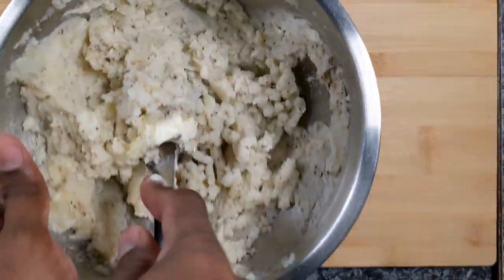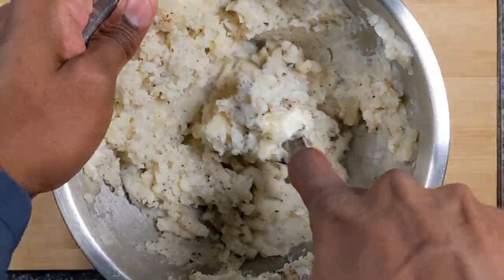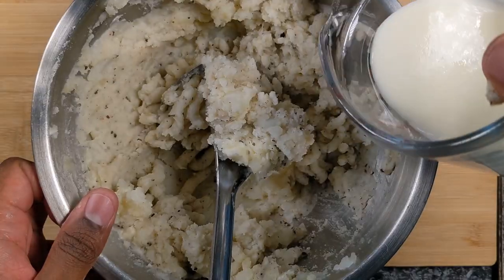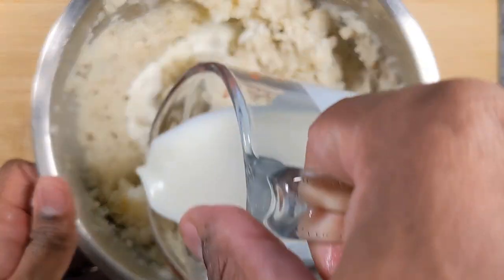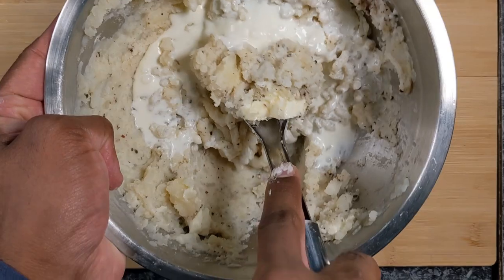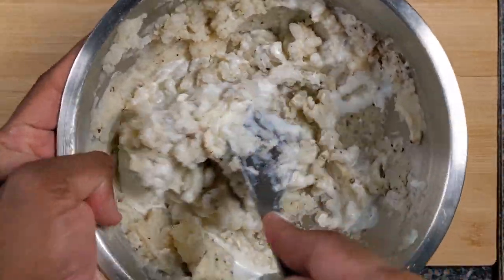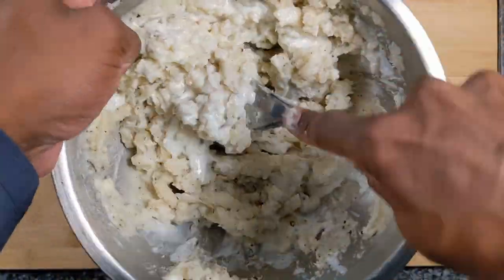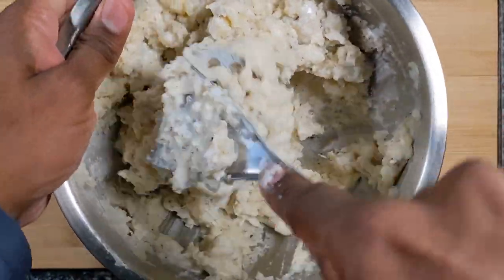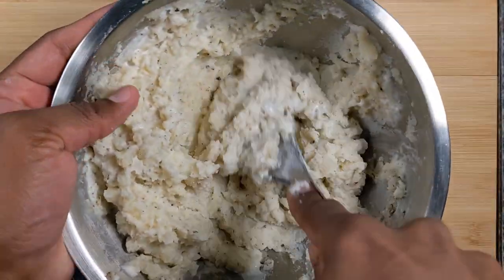The salt, black pepper, and the butter have already been well mixed. And at this time we shall add some whipping cream. I have whipping cream over here, and you can use a coffee cream or milk also. Add a little at a time and continue mashing until the cream is well combined and your potatoes are ready to be served.